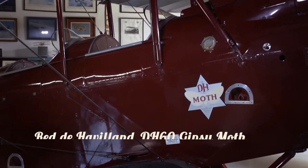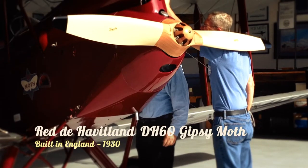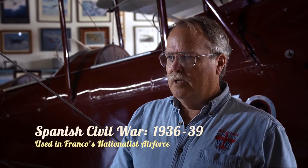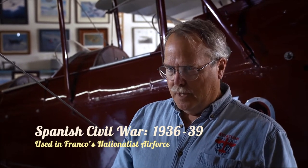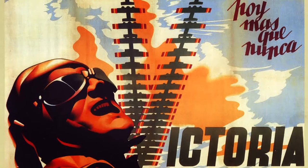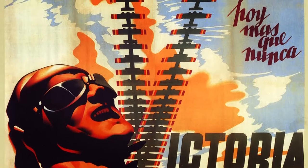This airplane was built in 1930 in England. It was used for a couple of years in a flying club in the Andalusian part of Spain. When the Spanish Civil War broke out, this was impressed into the Spanish Air Force — Franco's Air Force, the nationalist side.